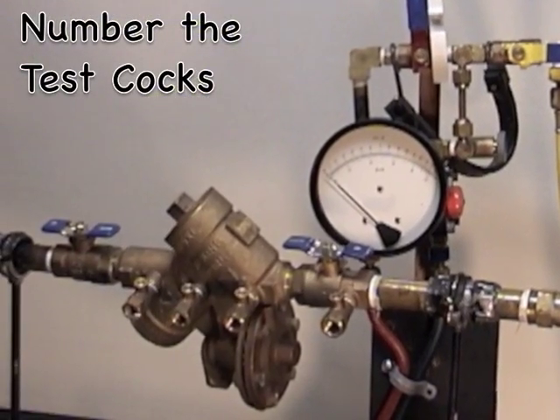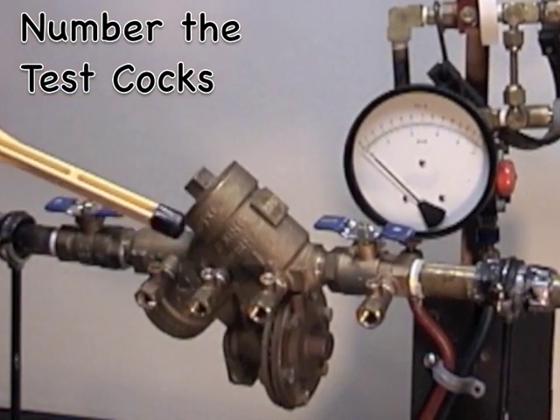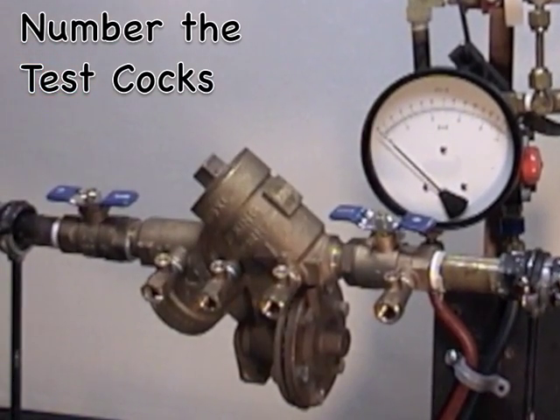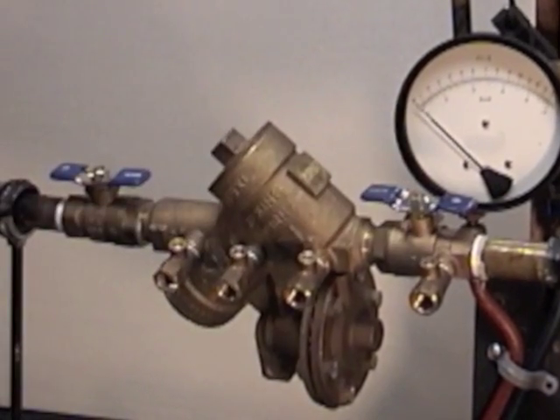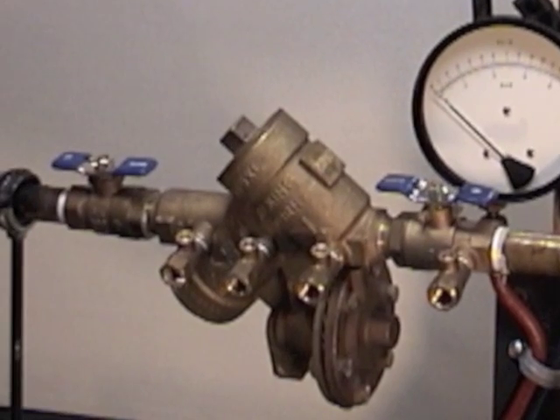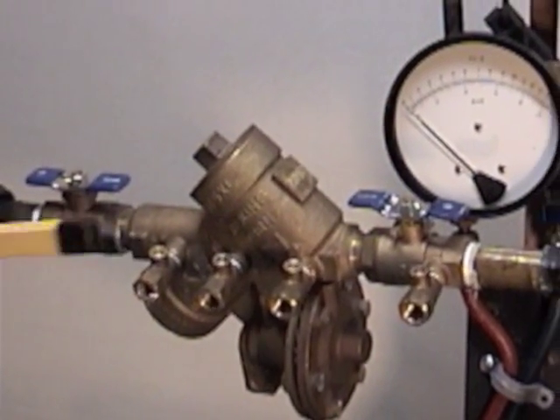The next step is to number our test cocks: test cock number one, two, three, and four in the direction of flow. Test cock number one is located on the upstream side of the upstream shutoff valve. Another way of looking at it is the arrow points to test cock number four.